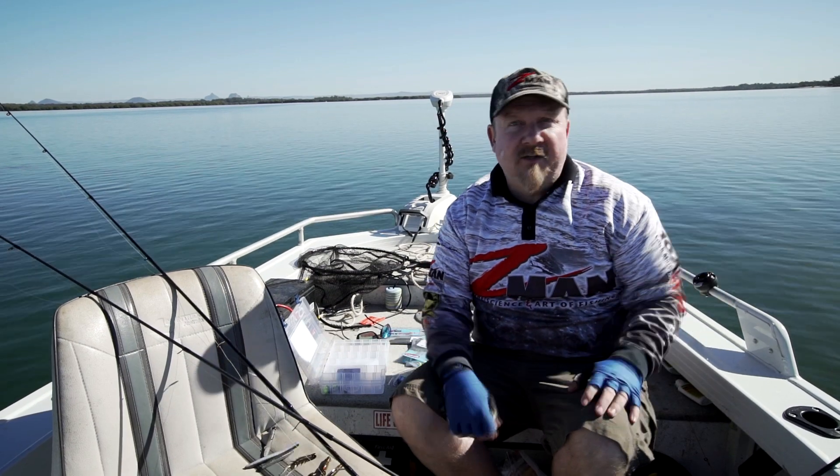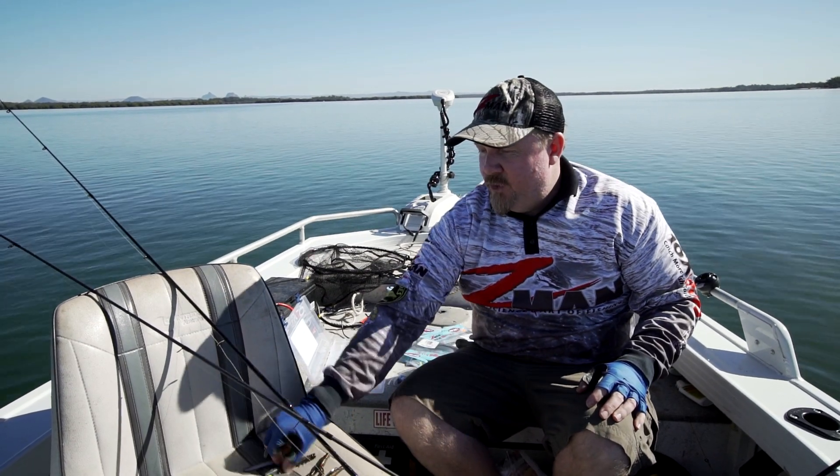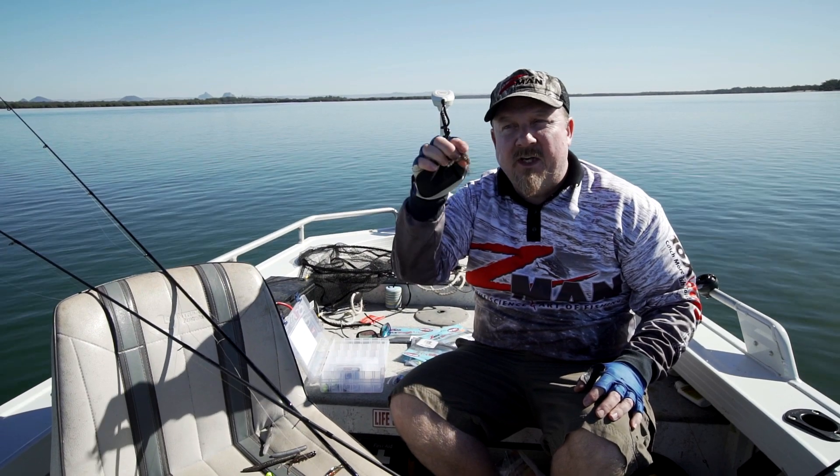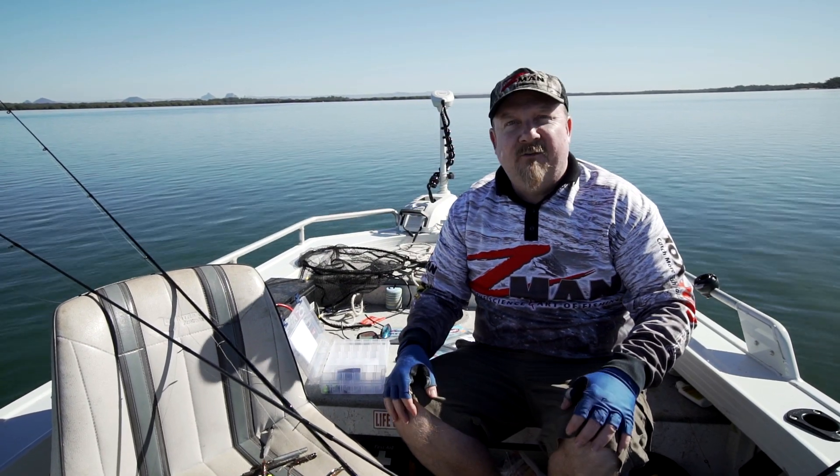Let's go and test it out - we've got a 2.75 inch Finesse TRD rigged, we've got a two and a half inch TRD Craws rigged. Let's go catch a fish!